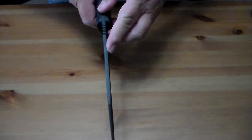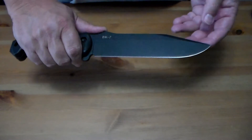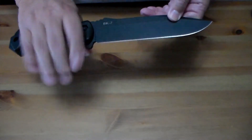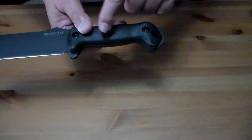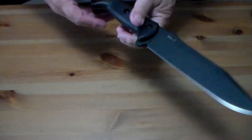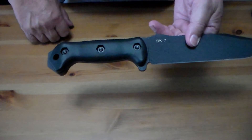The blade is three-sixteenths of an inch thick — fairly stout. It has a powder coating over a 1095 Cro-Van blade. It is very sharp right out of the box. If you don't like the black G10 or ivory handle, you can remove the three lugs and get aftermarket handles — they've got fake ivory ones, red ones, and camo-colored ones, so you can customize your knife the way you want.